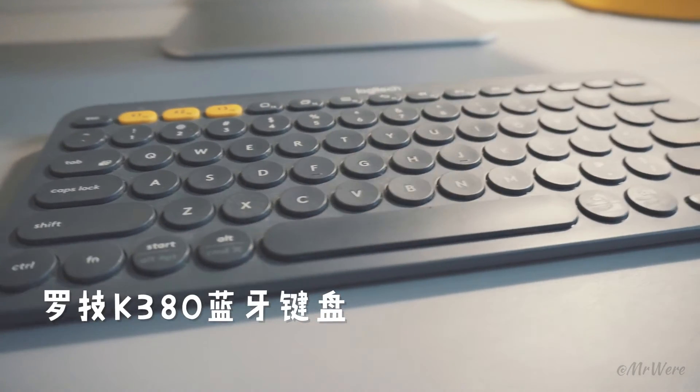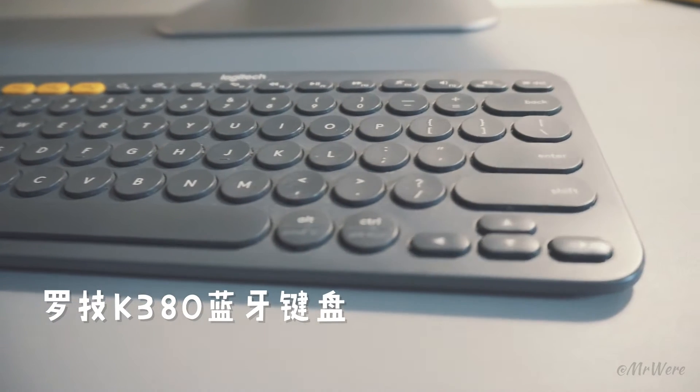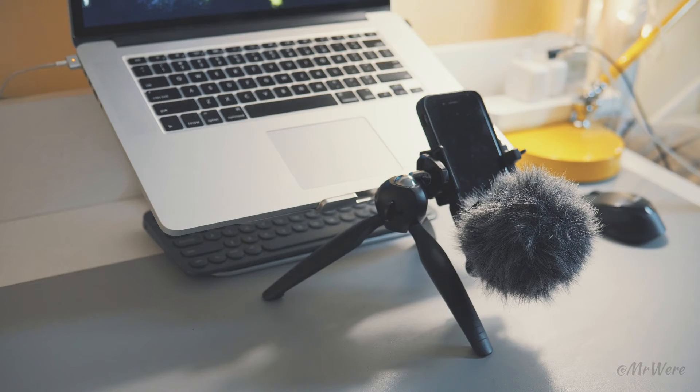Next is the keyboard. The keyboard is the Logitech K380. The main reasons for choosing it are two things: one is that it's small, and the other is that it's optimized for macOS.